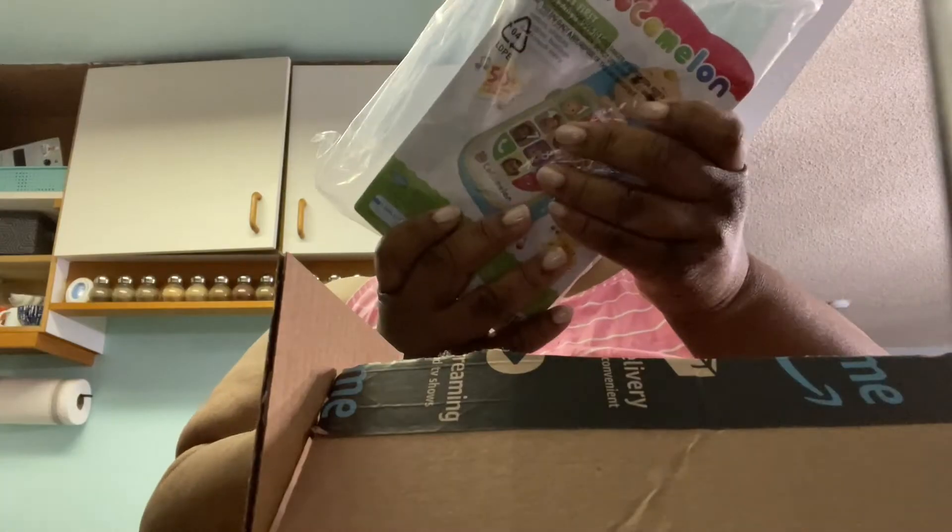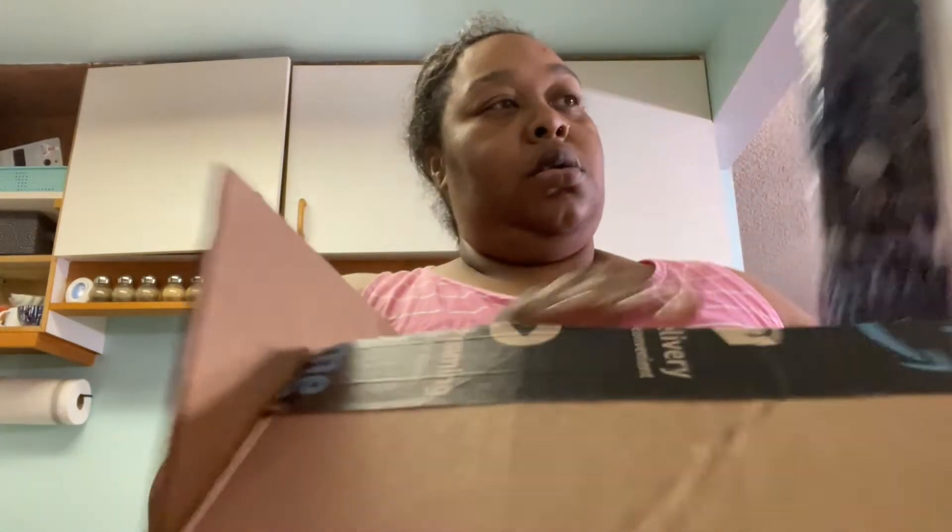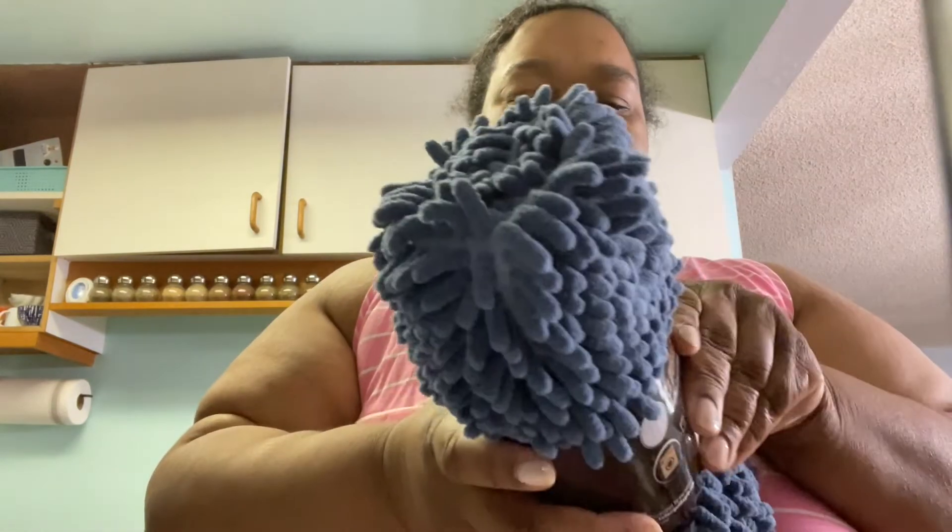There's also a little Cocomelon cell phone toy — she's at the age where she doesn't know what a phone is, but she likes that it lights up and all that.